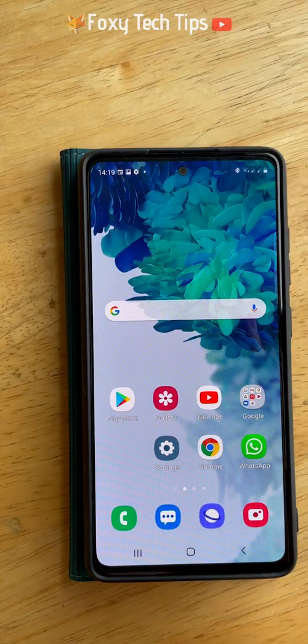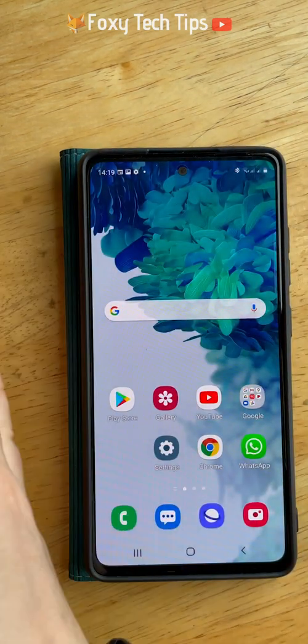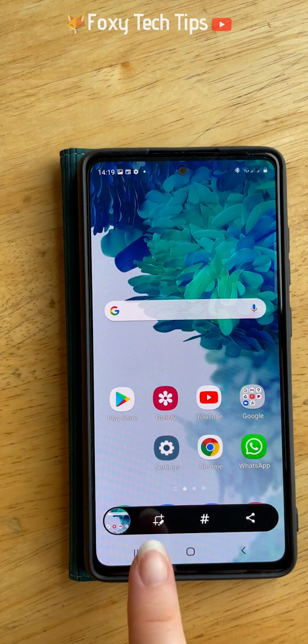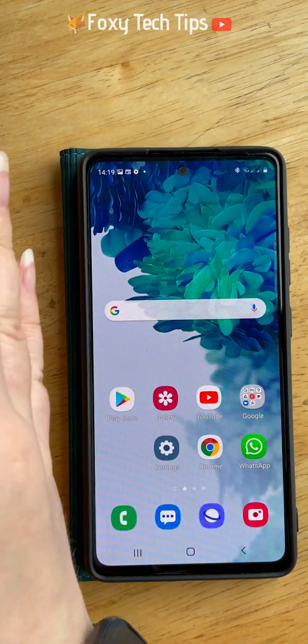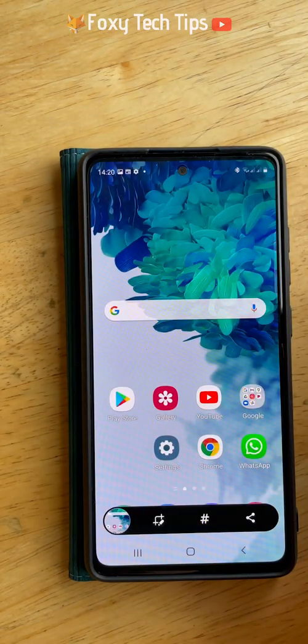The second way to take a screenshot is with a palm swipe gesture. To do it, place your hand on the edge of the screen with your pinky side touching the screen and your thumb facing up, then swipe your whole hand to the other side of the screen.